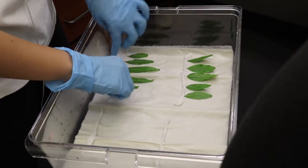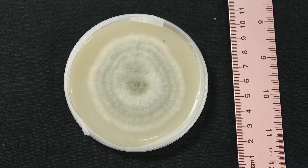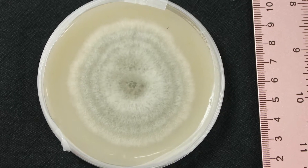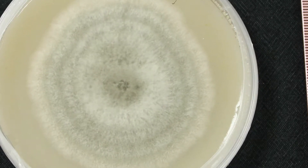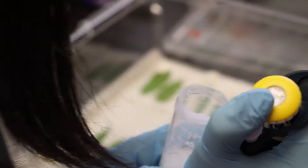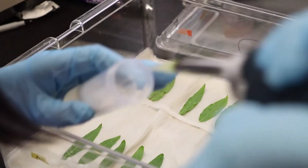Then we prepare the inoculum suspension. I typically use seven to ten day old cultures of Colletotrichum, wash the spores, and dilute them to adjust the concentration to 1×10⁵ spores per milliliter.